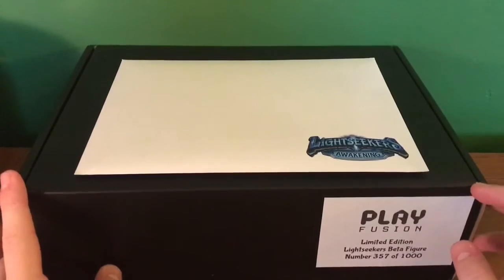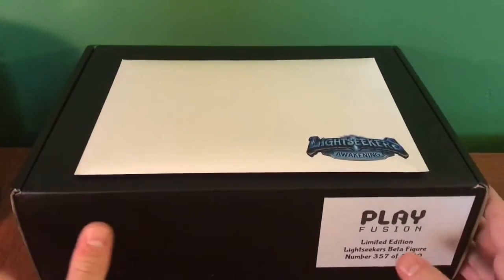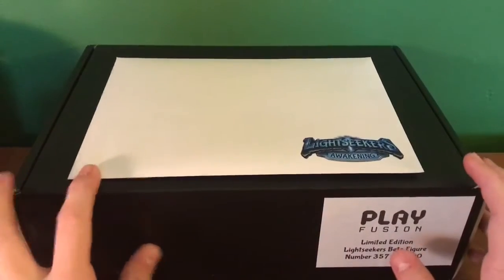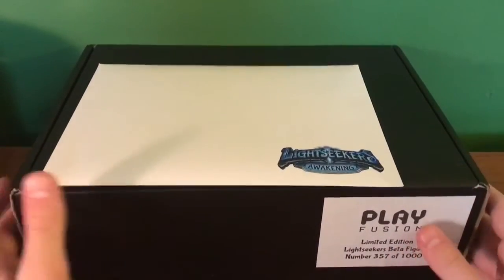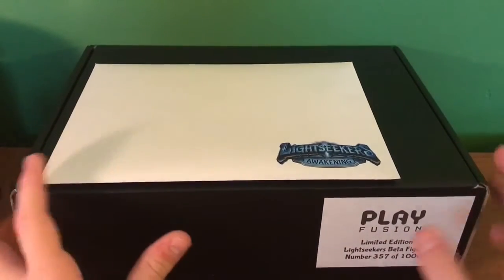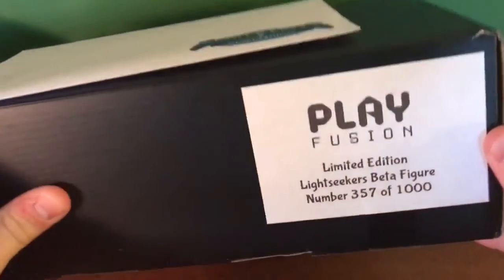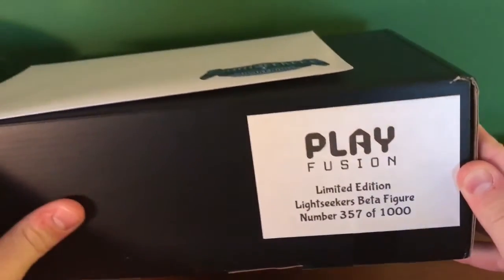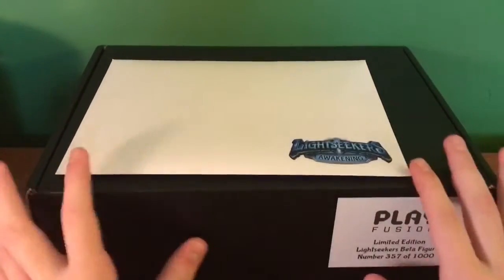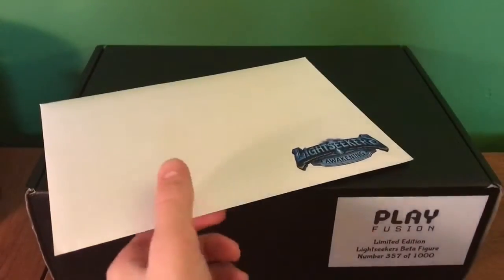I put my email in and they were opening up the opportunity to send out beta figures to people that had signed up. That's why I got this — it has nothing to do with my YouTube channel. Well, maybe it does a little bit — they can answer in the comments if they're watching. But this is limited edition beta number 357 out of a thousand, so this is awesome. Thank you guys so much for sending this out!